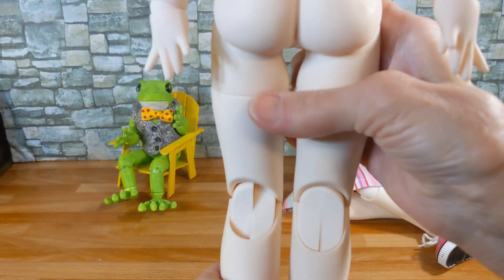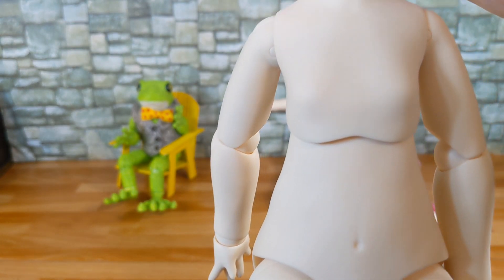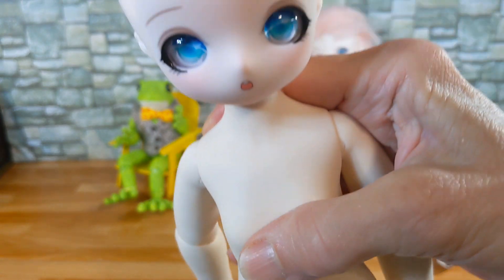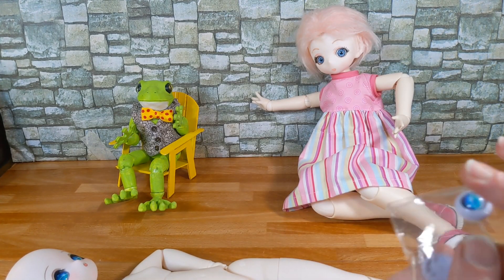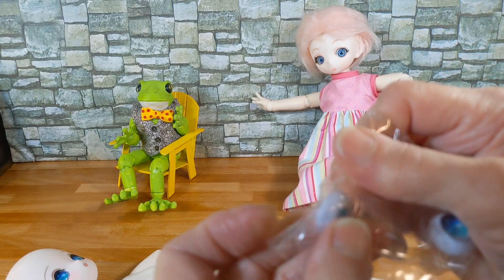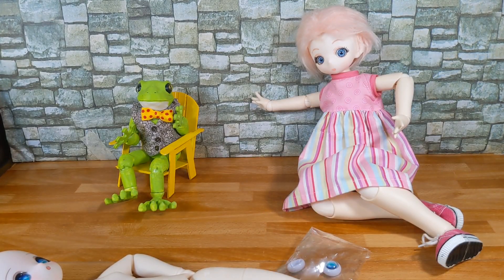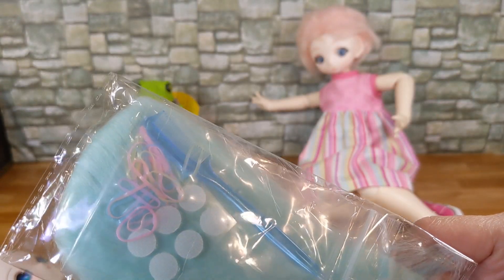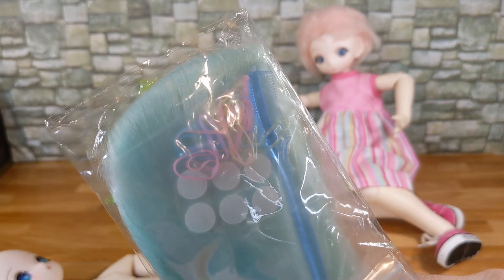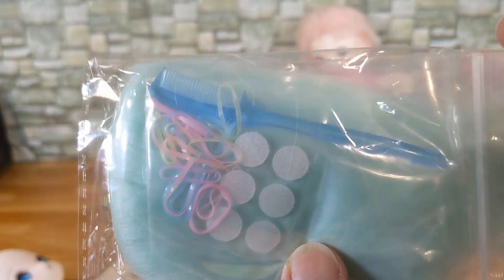They do appear to be the same color skin tone. They have pear-shaped bodies — heavier and bigger at the bottom. These are the eyes that I got; I ordered just the same since they're sisters. And this is the wig that I ordered. It's a fur wig, a little longer than Candy's, and it's light aqua blue. It comes with the Velcro dots, rubber bands, and a teeny tiny rat tail comb.